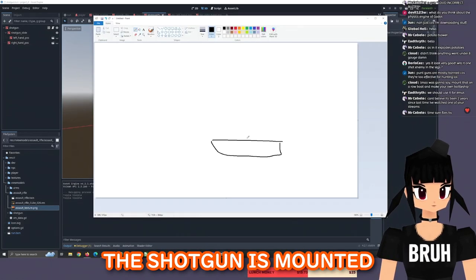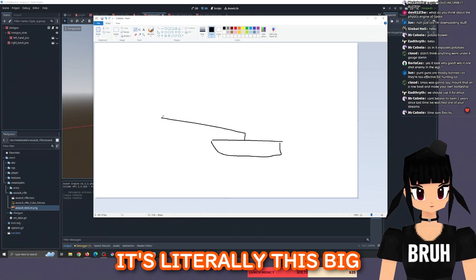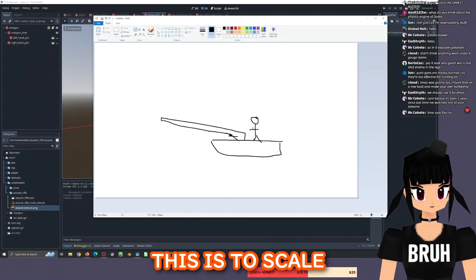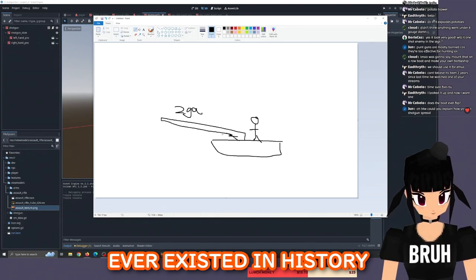The shotgun is mounted on the boat — it's literally this big — and the man operating it is like this. To scale, they are some of the craziest guns to have ever existed in history.